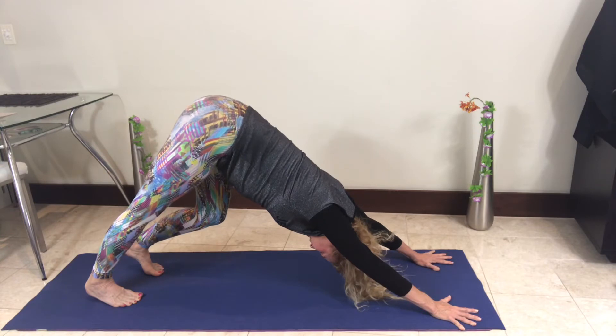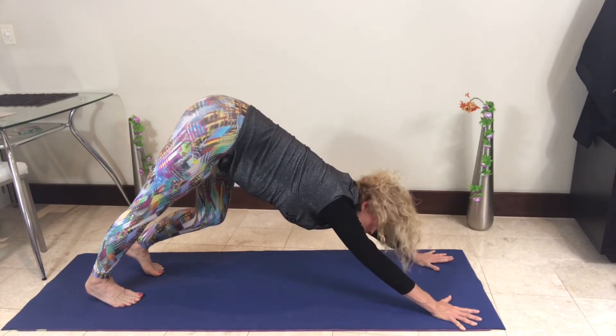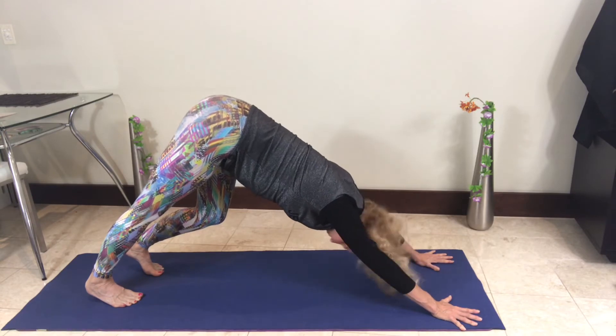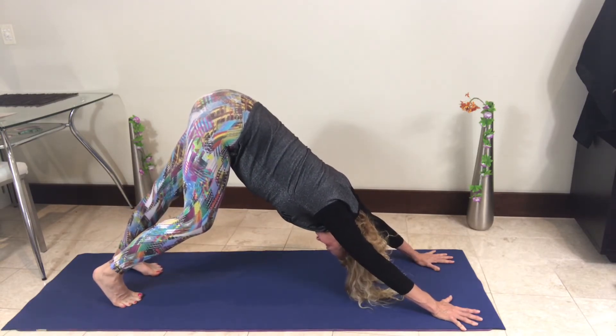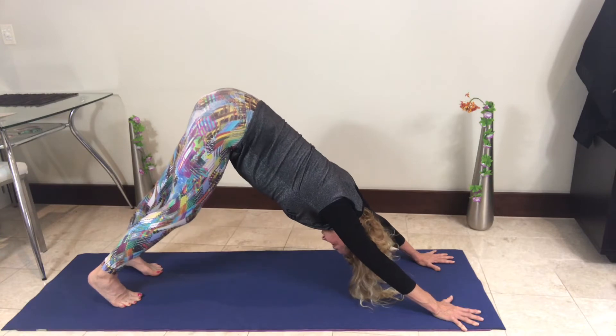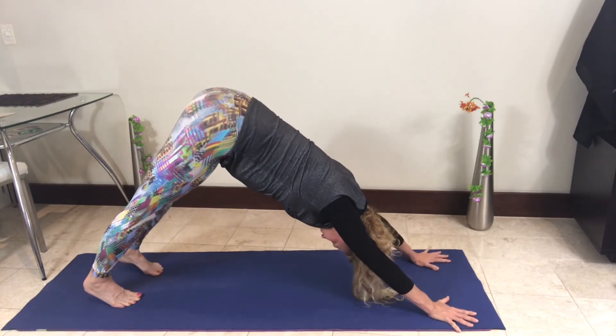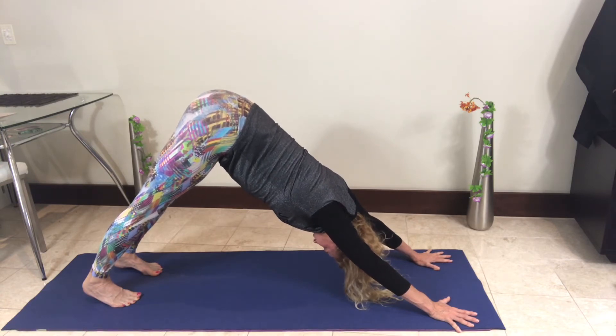Keep pressing back through the hands. If your hands are sliding, put your hands up against the wall. Then change to the other leg. Now let's bring both heels down — pressing and bringing both heels down to the ground. We're going to stay here for about a minute.